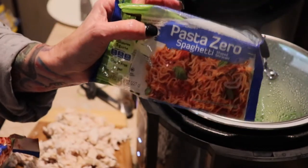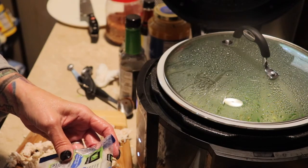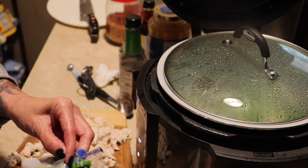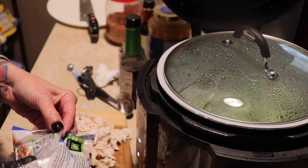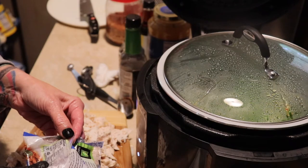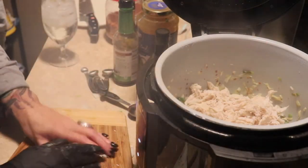And I use these noodles — those Nasoya spaghetti noodles. These things are absolutely amazing. I think they have five carbs and three or four grams of fiber, so you subtract that from the carbs — these are like one net carb a serving or something. They're a really good substitute if you're wanting some type of Italian dish or something like that. I love the consistency of these noodles. They're really good and they're made out of water, konjac flour, and chickpea flour, I think.